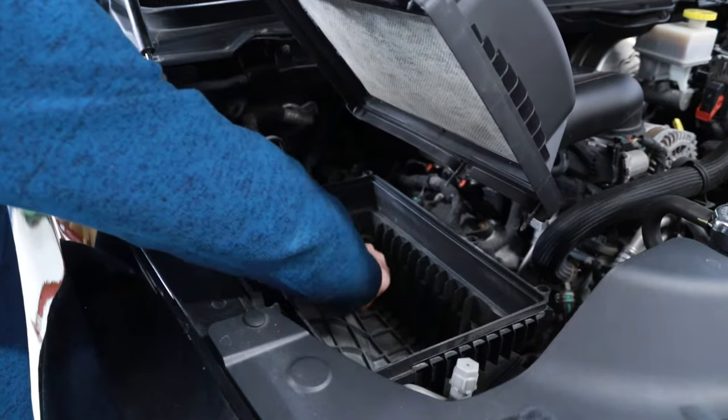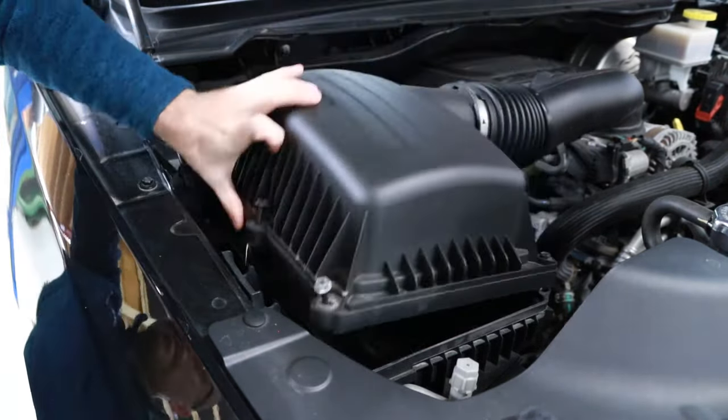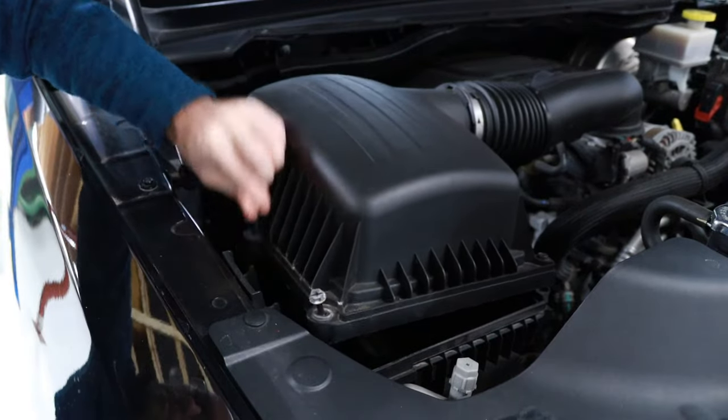Next inspect the airbox for any debris and remove any that is present. In some cases a vacuum cleaner can be used to remove large amounts of debris.